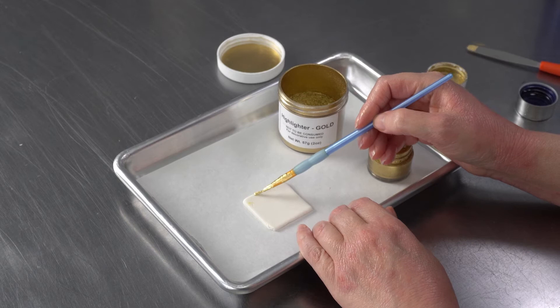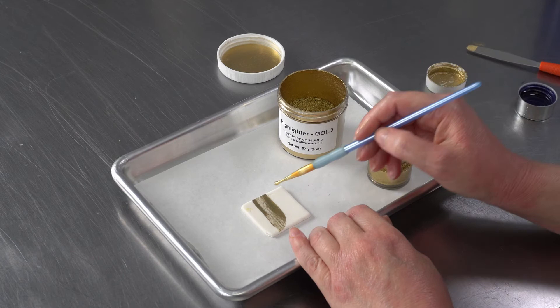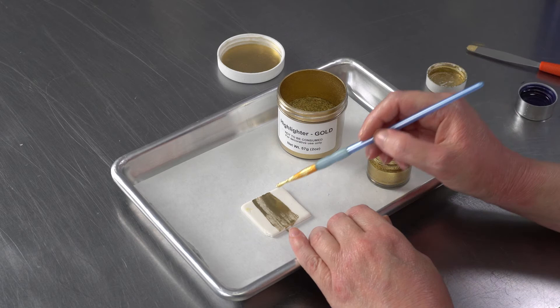I always keep some little bits on hand so I can test it, or test on an area that's not going to be viewed. So just like anything, you want to make sure you're getting good coverage before you start really going to town on your cake.